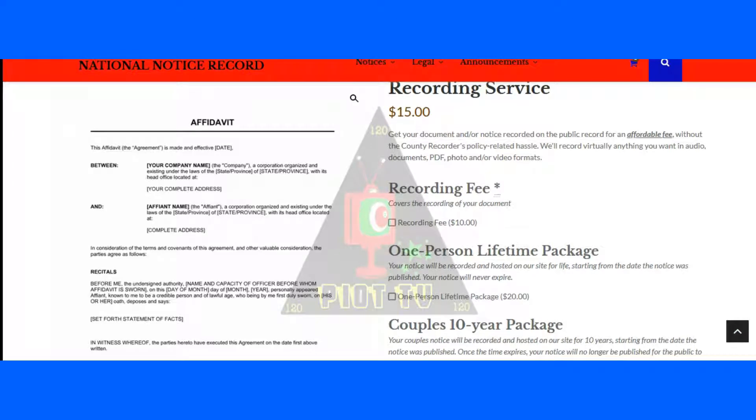Peace and love everybody, this is Judah Sun for National Notice Record and MorrisNationalityCardServices.com. This video is specifically for those of you who have in the past procured a Moorish national identification card from Morris Nationality Card Services and have already received it in the mail.